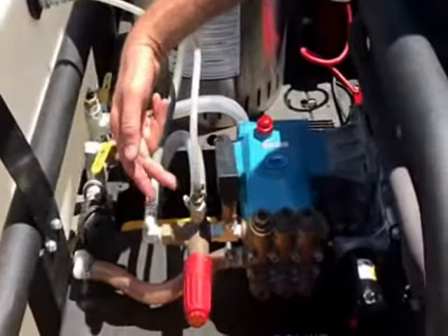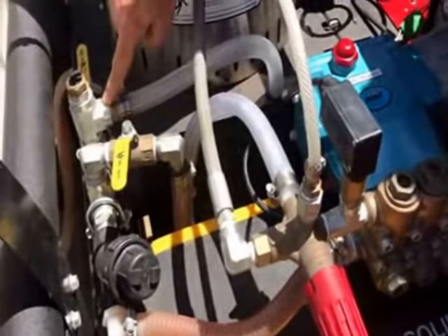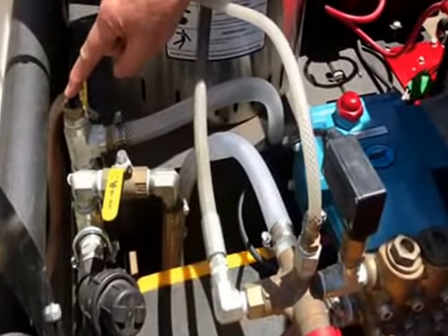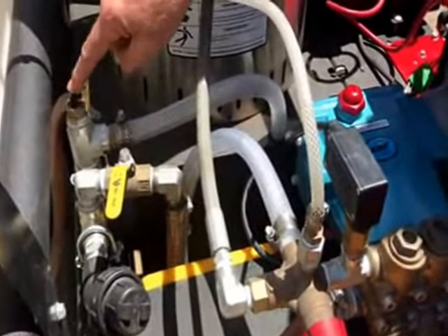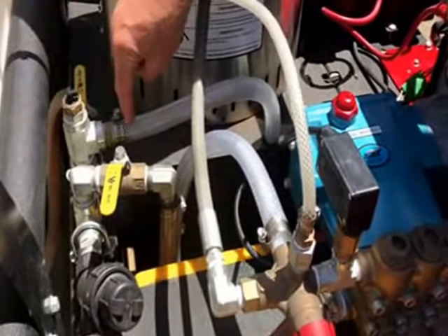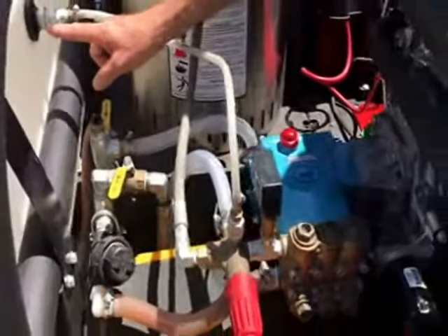This also has a bypass line that's going back to the inlet side of the pump, so they've added a thermal relief valve. But you're not supposed to do that on a tank-fed system because these things suck air. So now we've got to pump this tank-fed, sucking air — it's not going to have much of a chance in life. This has to come off, and this bypass line needs to go back into the holding tank.